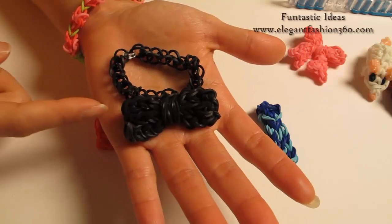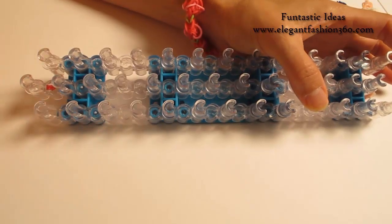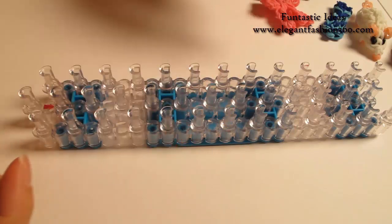Hey guys, today we're going to make this bow tie for my father's stage series. For this project, we're going to set our loom, have a little bit here and keep your arrows pointing away from you. Today I'm going to use navy blue for this bow.